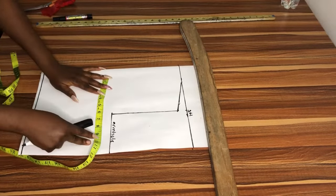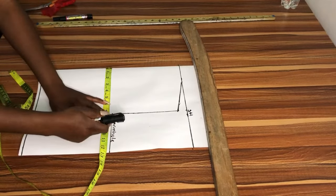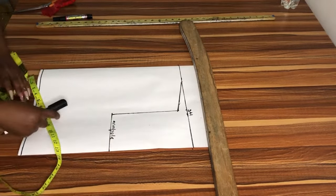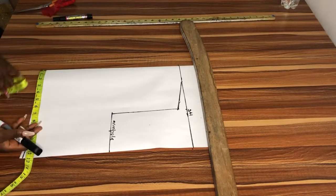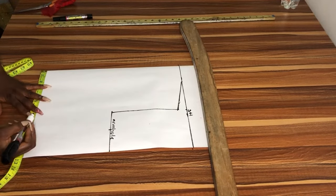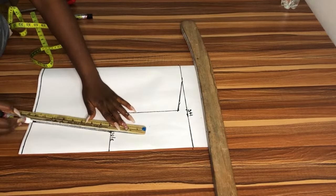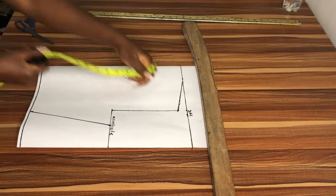This will serve as a guide when I want to draw my armhole curve. At the armhole line I'm going to measure my bust measurement, which is your bust circumference divided by four — mine is 9 inches. I'm going to go ahead and measure my seven and a half inches waist and mark it out.